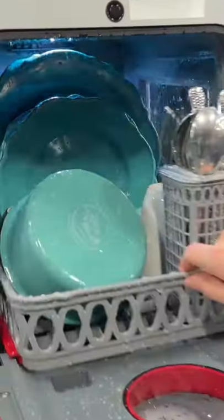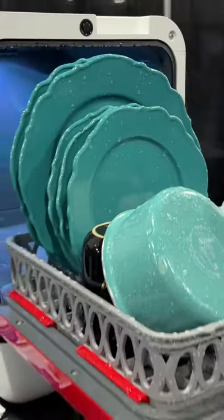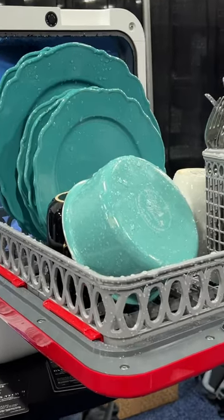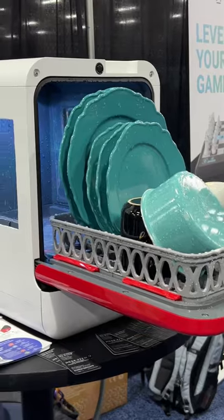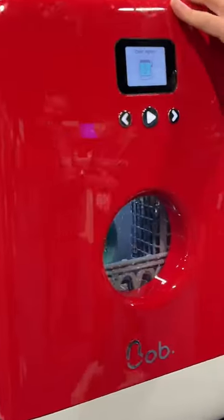This is the world's smallest dishwasher. It'll clean a bunch of stuff with just one gallon of water — no hookups necessary. It's $299 and you don't even need any hookups.